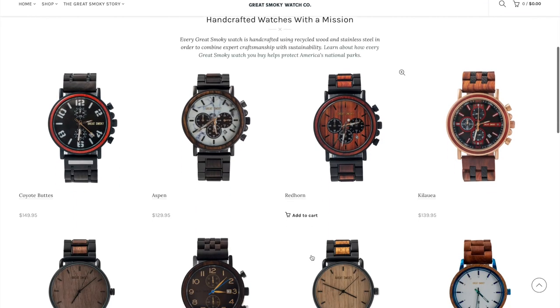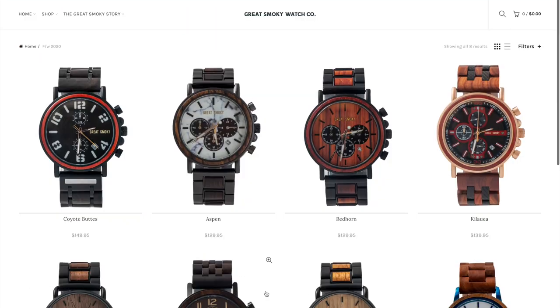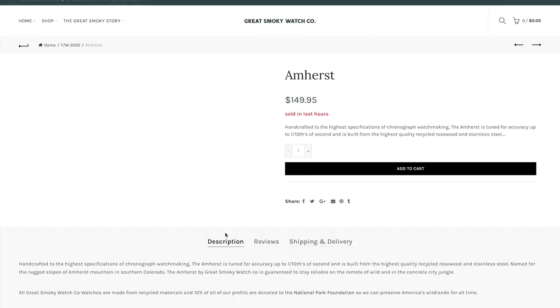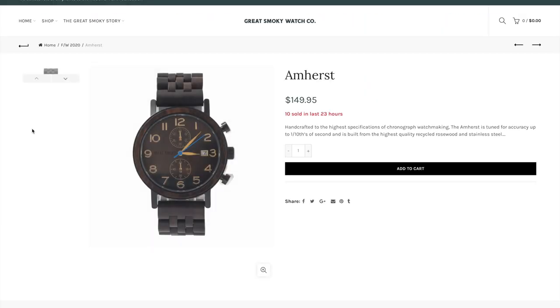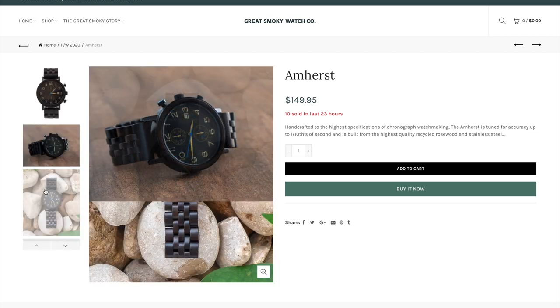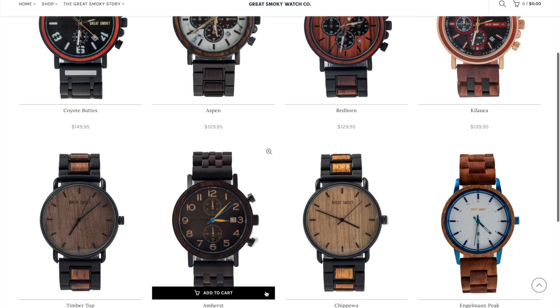Allow me to introduce you to the Great Smoky Watch Company. This is a new company formed in 2020 with the goal of building the finest handmade watches using sustainable methods. The name comes from the famous Great Smoky Mountain National Park, and in tribute to that place, the company donates 10% of proceeds to the National Park Foundation.